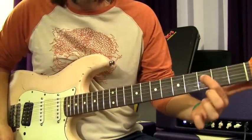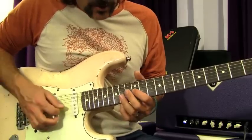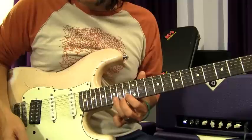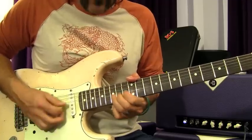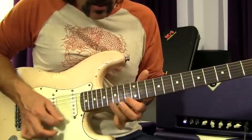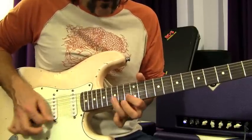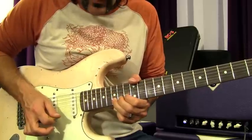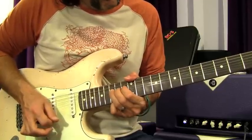Do some good vibrato on that third fret D string, then move out of the second position of the pentatonic. You're going to go to 12 and 14 on the G, 13 and 15 on the B, and 13 and 15 on the high E. You'll actually be hitting that 15th fret twice, then bend it up, bring it down, go to the 13th fret, and then back up a whole step on the 15th again.